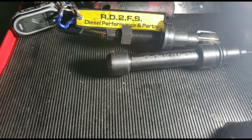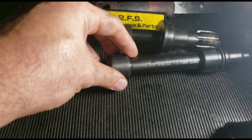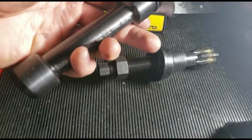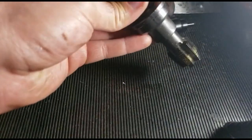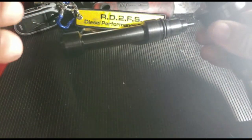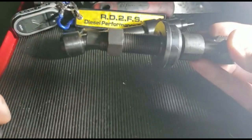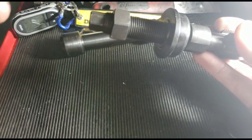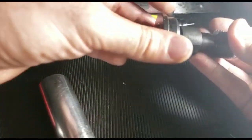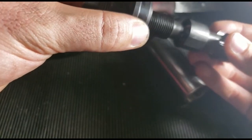Hello guys, welcome back. This is Fernando with RD2FS. Today we're going to teach you how to use one of our rental tools — the rosewood injected cup removal and install tool. For this, you're going to need a 9/16th for the stud to drive the tap, and then a 15/16th six-point socket for the nut to pull the cup upwards out of the injector bore.